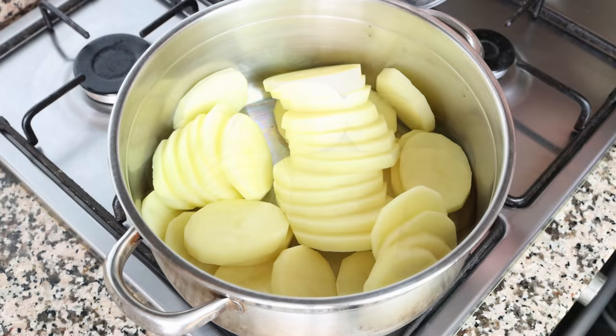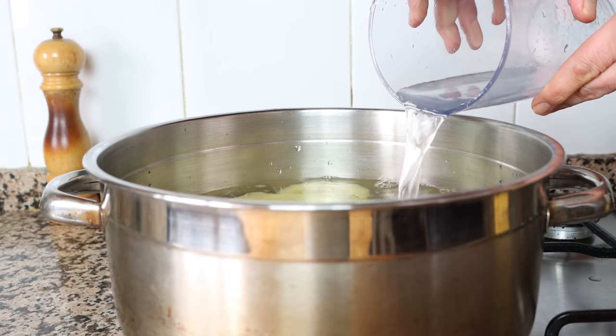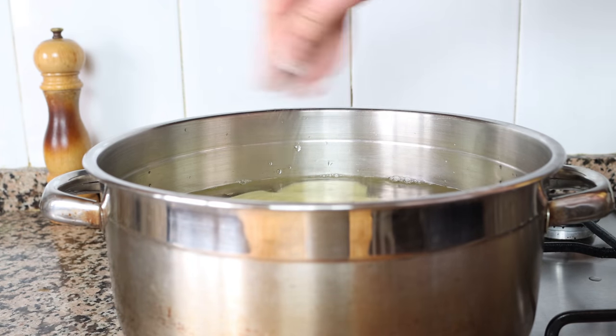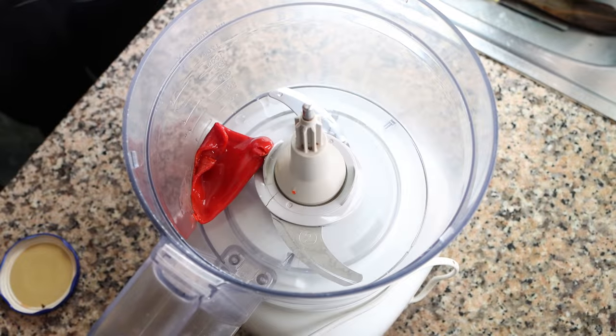Fill the pot with cold water, going to about half an inch above the potatoes, which is one and a quarter centimeters. Then season generously with sea salt and heat on high heat. While the potatoes are starting to cook, let's start making our romesco sauce.